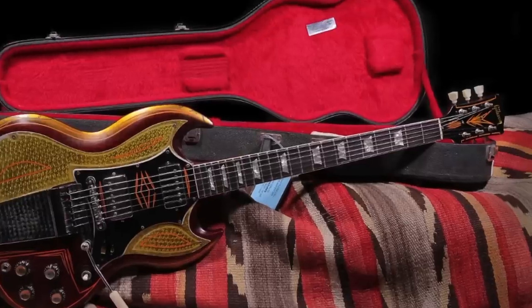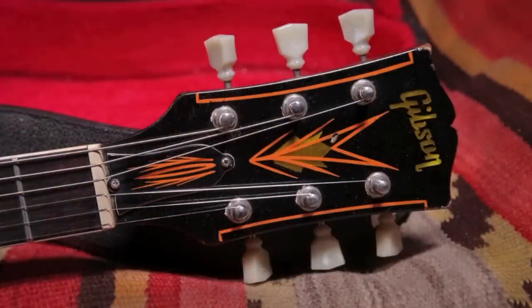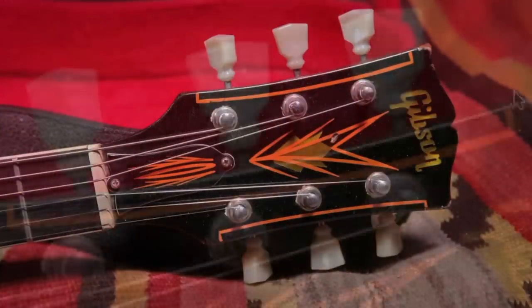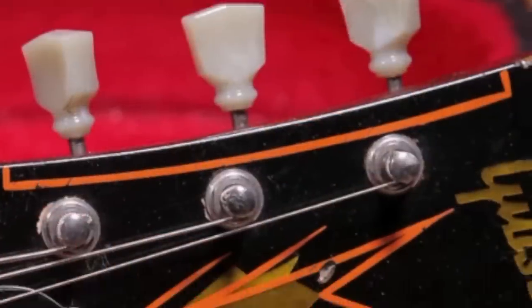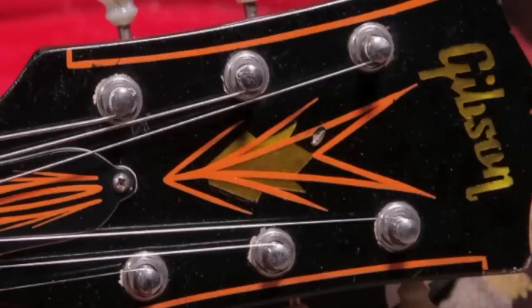Now let's take a look at that headstock — they didn't do anything too special on the fretboard. At first glance you might be a little overwhelmed — what happened here? Is there custom inlays? No, once again that's pin striping. They did a little bracket right here, another bracket on the side. You've got something that almost looks like a wheat stack — kind of like a Firebird emblem — and unfortunately they covered over the crown with more of this that almost looks like a flower to me.